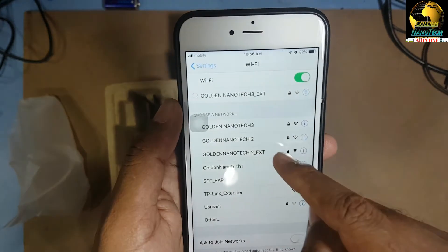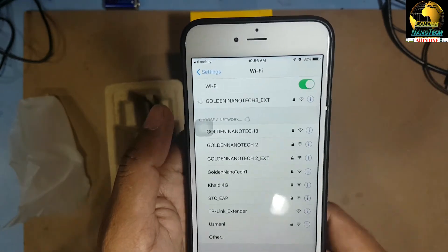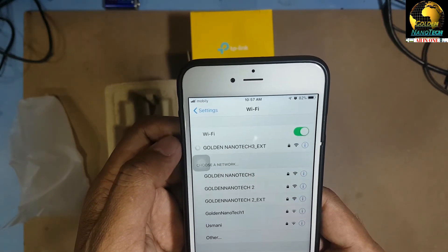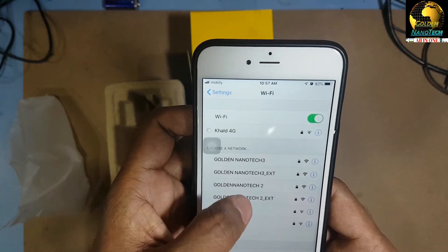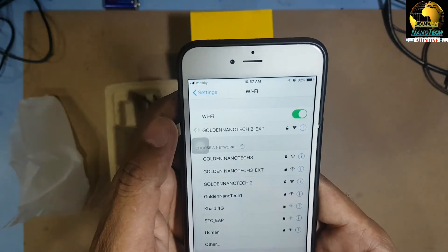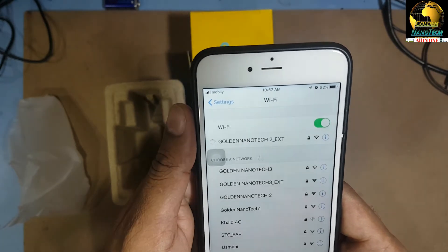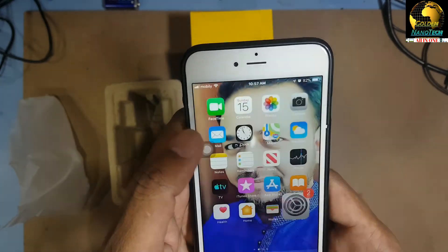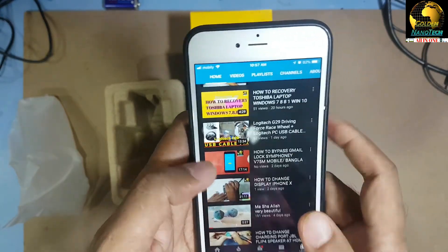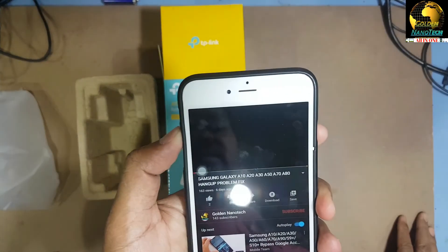If you don't want the EXT name, you can remove it. Connect to the extended Wi-Fi — it asks for a password, enter the password and join. You can see it is connected and using the link of the Wi-Fi. Now I'll play a YouTube video to test it — and you can see it's working.